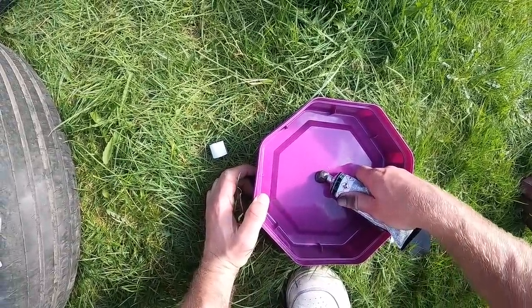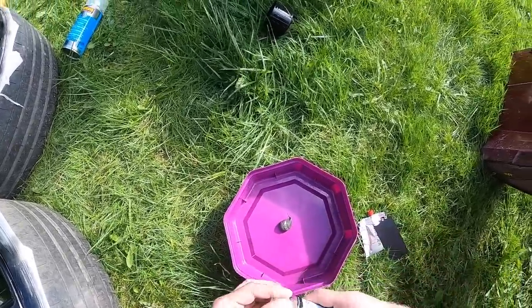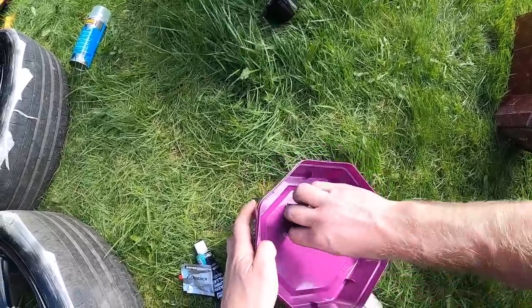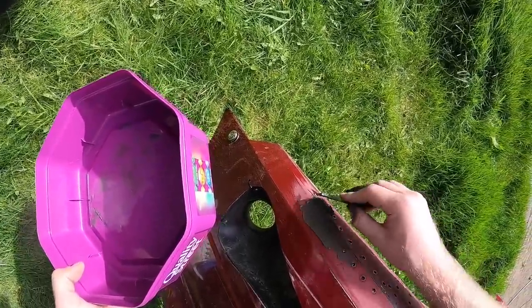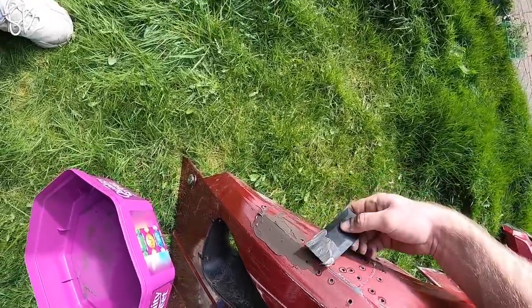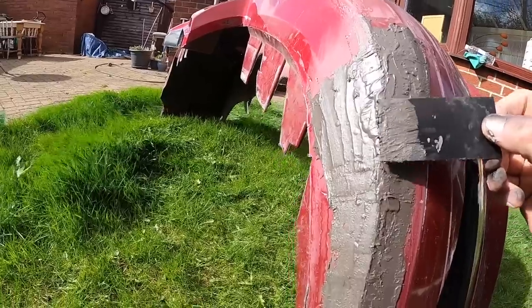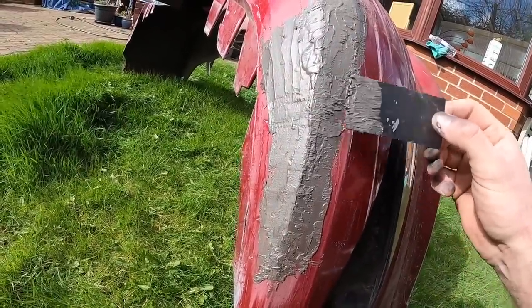It's a 10 to 1 ratio of filler to hardener. So let's imagine that's 10 and that's about 1, a bit more than that. Scoop it on. Okay, a lot more. It should look something like that. So what we're gonna do is leave that there, let it dry, and then we're just gonna basically sand it all smooth and a nice shape.